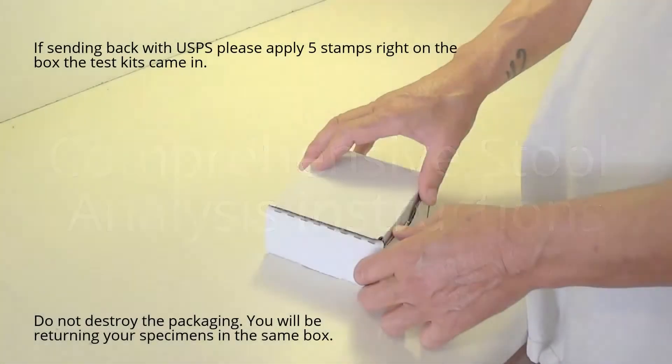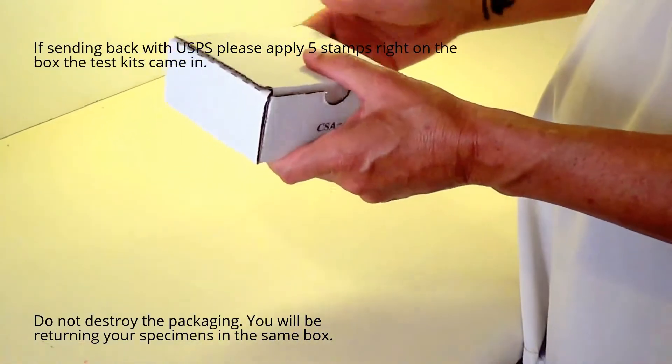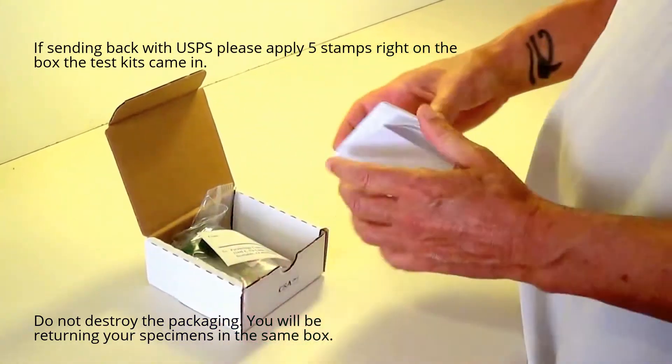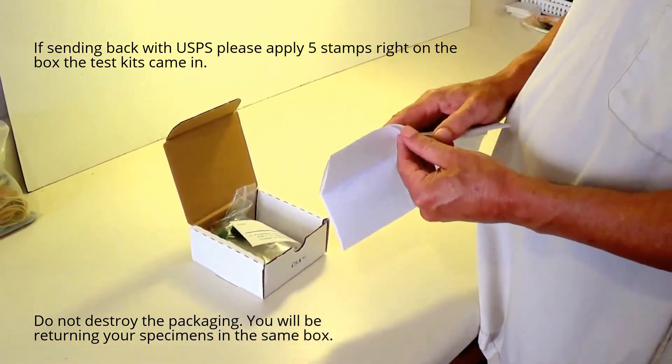The following video instruction is for our comprehensive stool analysis test. You will receive this test collection kit in a box like such. Inside, there will be a requisition sheet, as well as instructions on how to collect your stool specimens.